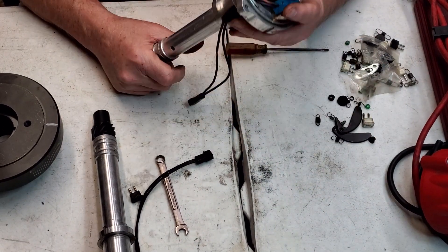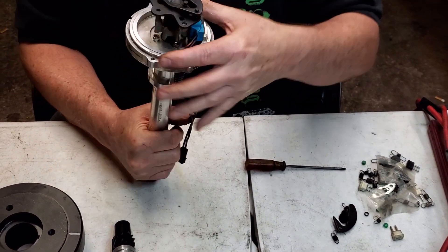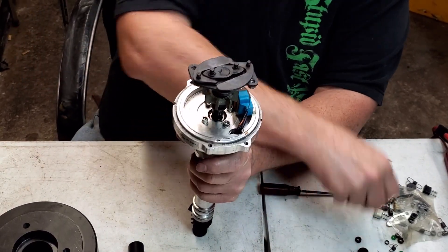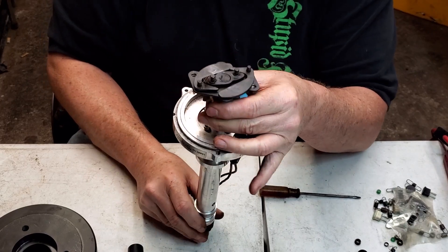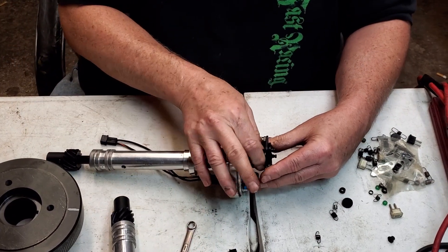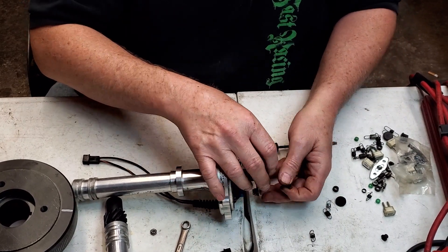Now these are the actual weights for the distributor. Let me get them on there — there we go. Now once I put these on, I'm going to just slide one spring on here so you can see how it works. I know most of you know this — I'm just trying to help some beginners out and put them in the right direction. Some of you might never have locked a distributor out, so I'm just trying to cover as much as I can.